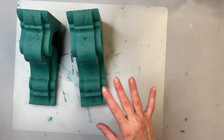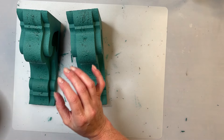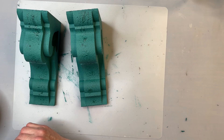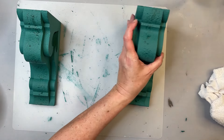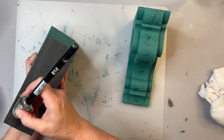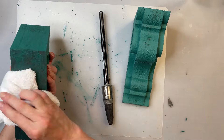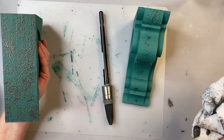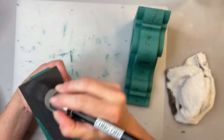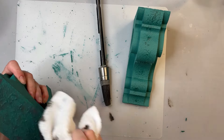Now I'm going to do a wash over top. I'm not going to use charcoal — I'm going to use a brown. We'll try it on the back and see. That gives it a little bit of color variation. I'm just brushing it on and then kind of dabbing it off.